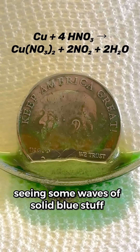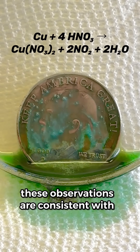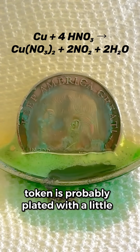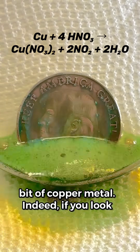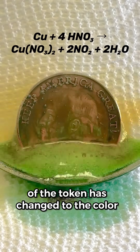I'm also seeing some waves of solid blue stuff forming on the face of the token. All of these observations are consistent with the token containing some copper, so the token is probably plated with a little bit of copper metal. If you look carefully, you can see that the surface of the token has changed to the color of copper metal.